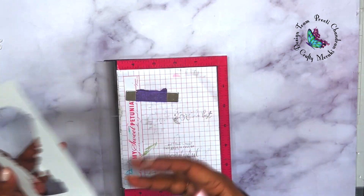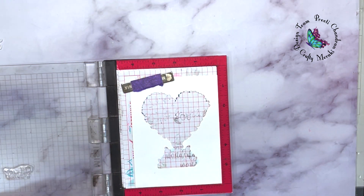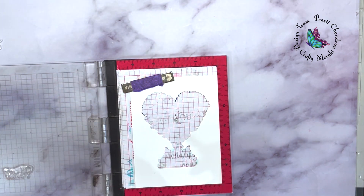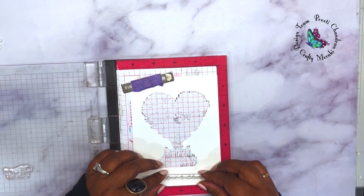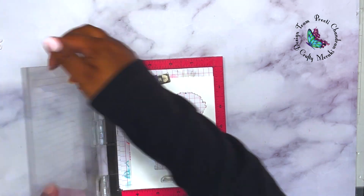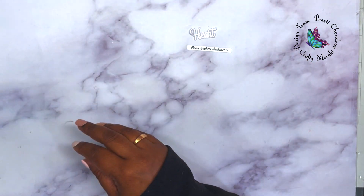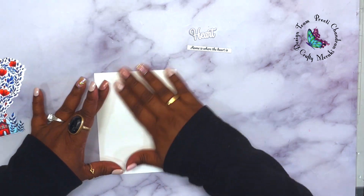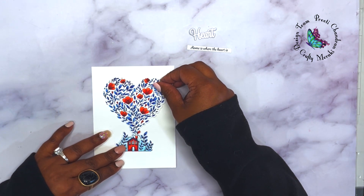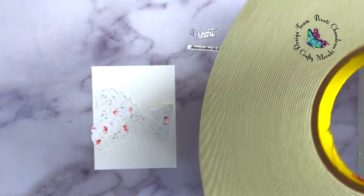I also stamped an additional sentiment — 'Home is Where Your Heart Is' — using black ink, to match the black ink I used for the original heart stamp. I kept the strip white and cut it into a thin label. Since the label was quite thin, it didn't cover too much of my colored image.